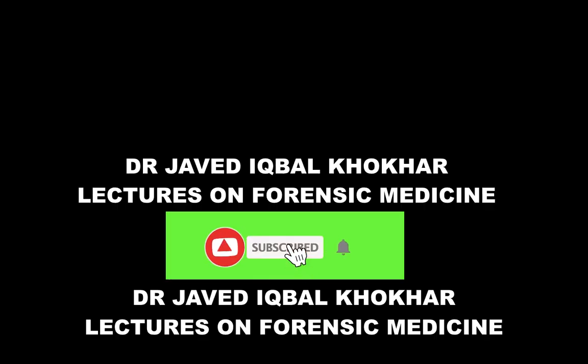If you like my video, please subscribe to my channel and press the bell button to receive all notifications. My channel name is Dr. Javedik Malkokar — Lectures on Forensic Medicine. Thank you.